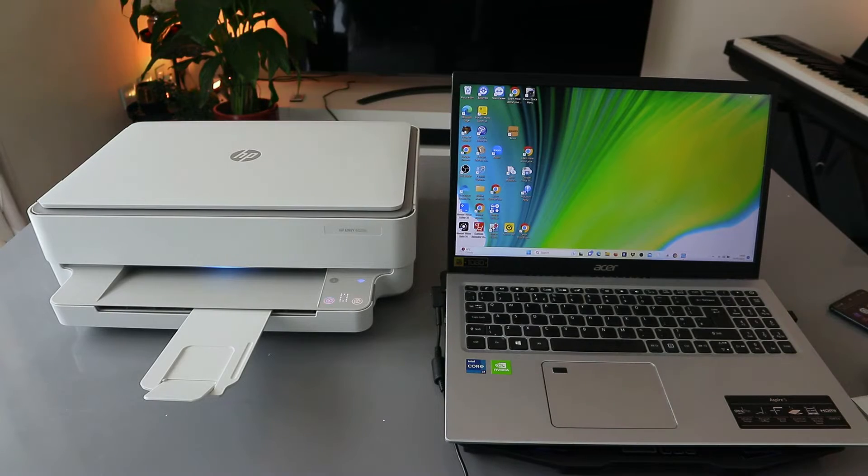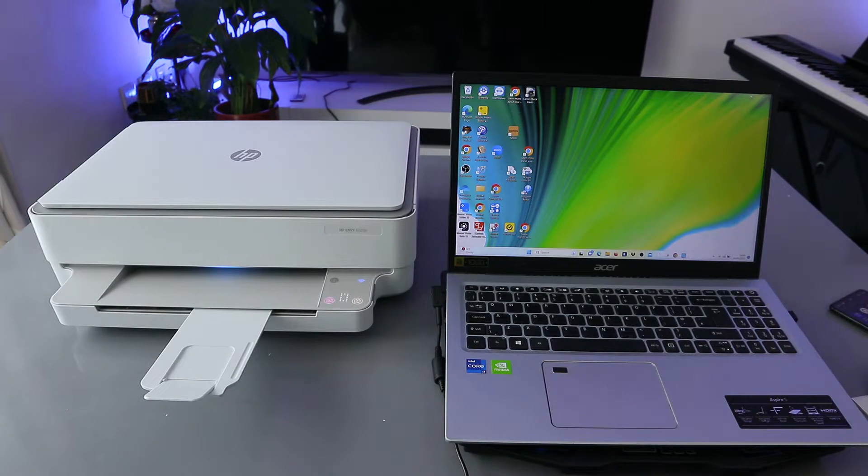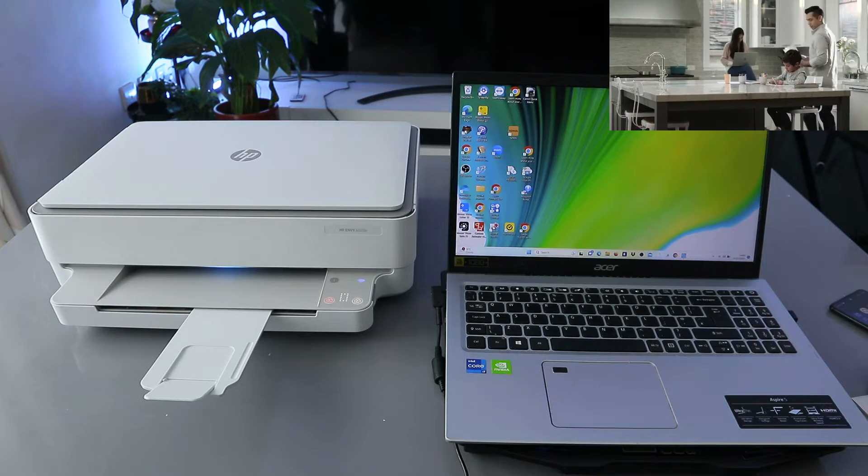Hey guys, how are you doing? This is the HP Envy 6020. I received a message from someone who wants to know how to print a document from a laptop to the HP Envy. To print your document, you need to go to your file explorer.